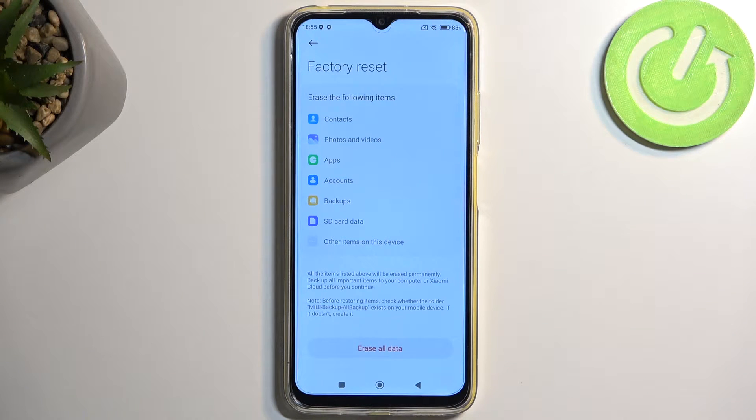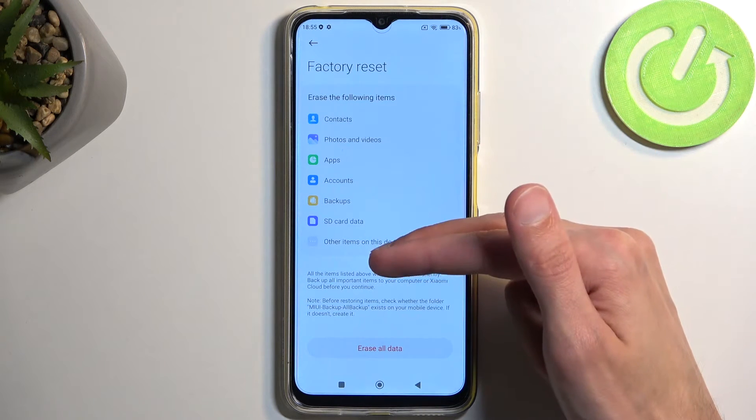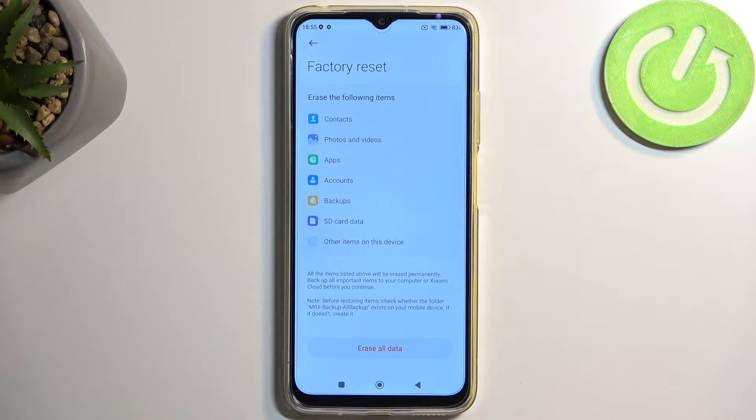This will bring up info letting you know that factory reset removes everything listed right here. If you have anything on your phone that you would like to preserve — maybe photos, videos, music, or personal data — make a backup copy of it before you continue any further.